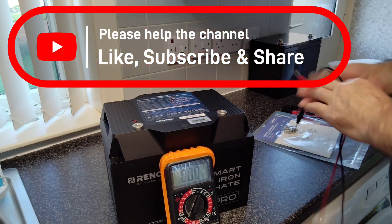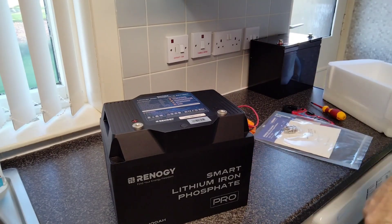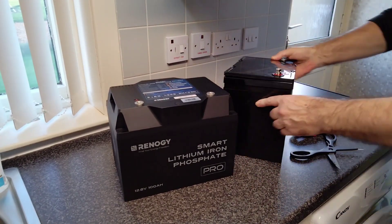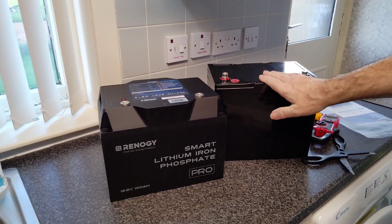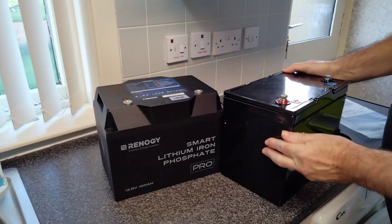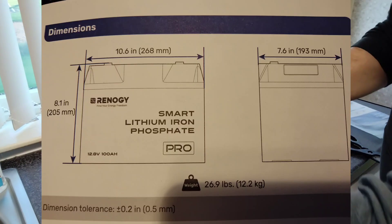Let's check the voltage out of the box — 13.13 volts, which is exactly what you'd expect. As a size comparison, this is the Renogy next to the same casing used by EcoWorthy and Fogstar. They're quite comparable in size, very similar heights, although the Renogy is slightly lower. For width they're identical more or less.